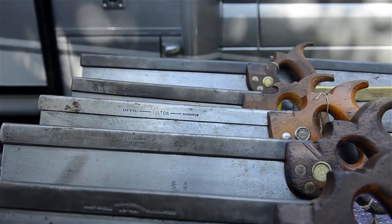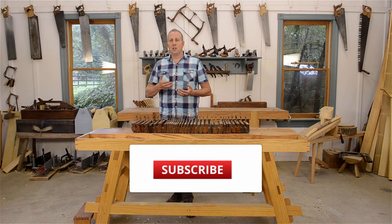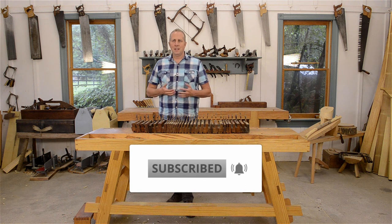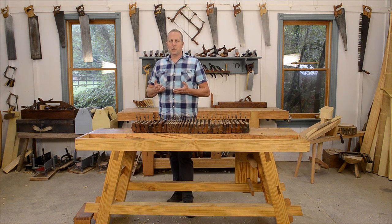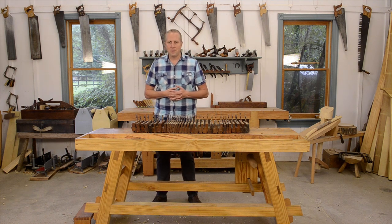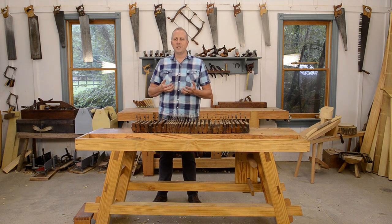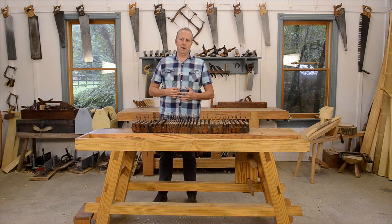So if you don't want to miss that video, make sure you click on the subscribe button below, along with the notification bell. And if you liked this video, I'd be grateful if you could click the like button and also leave a comment — share something that you know or ask some questions. Thank you so much for visiting my shop and I'll see you in the next video.